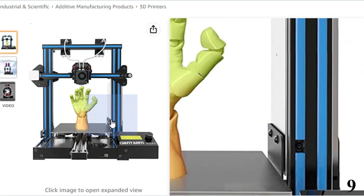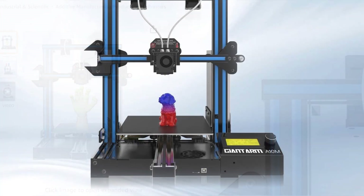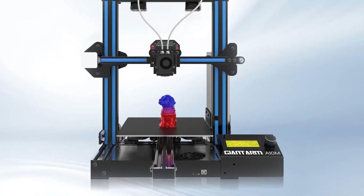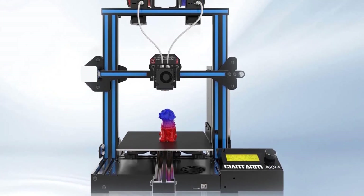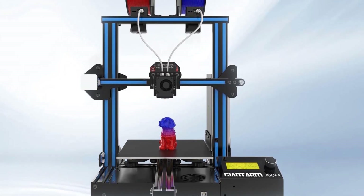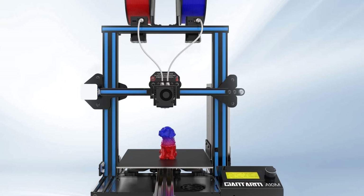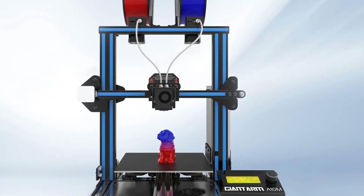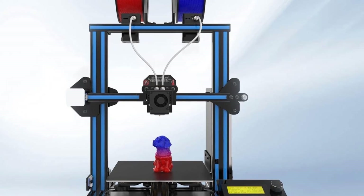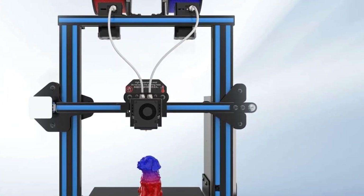The A10M Mix Color 3D printer comes with 90% pre-assembly, and its modularized design provides easier assembly. The printing area keeps the Prusa i3 gantry at 220×220×260mm, guaranteeing excellent printing quality for big projects. They also provide lifetime technical assistance and 24-hour professional customer service — feel free to contact them with any questions.